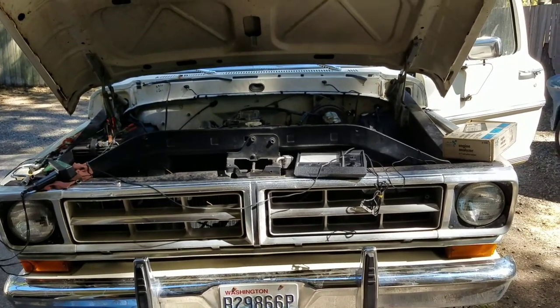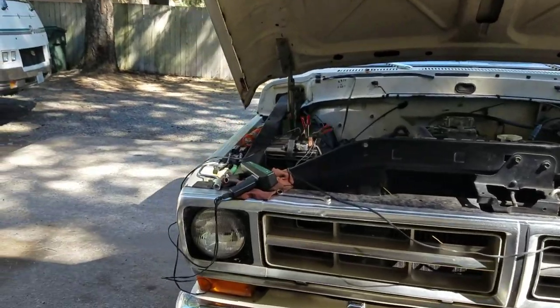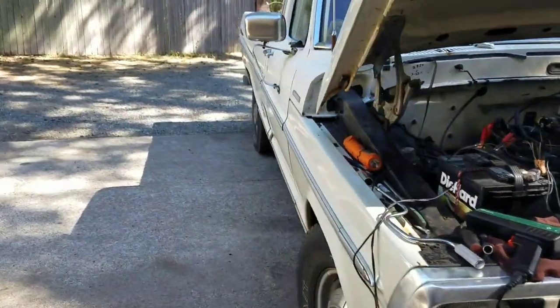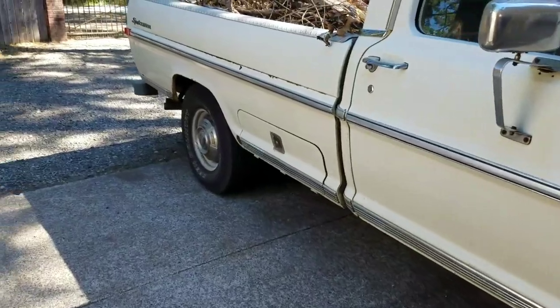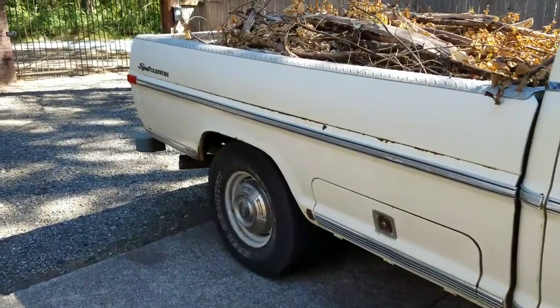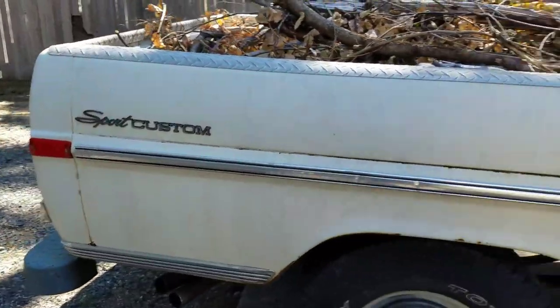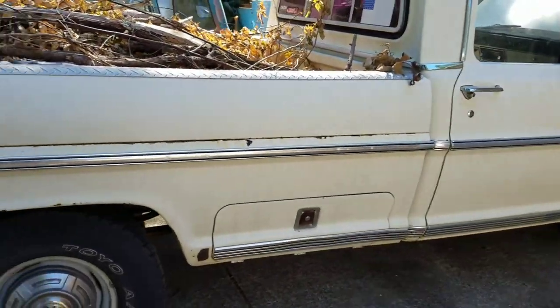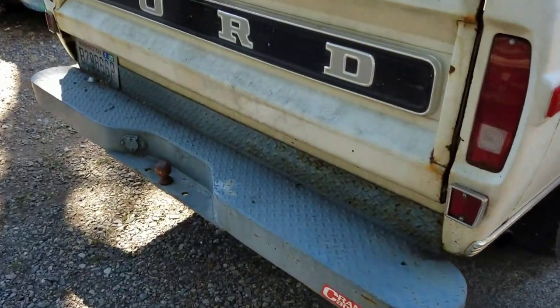Today I'm working on a 1971 Ford F-250 Camper Special, two-wheel drive. It's got the spare toolbox on the side, which is a rare option, and it has dual fuel tanks. One of the really cool things about the Camper Special that Ford did was this rear bumper, in addition to a few other things — they were really good at putting together these packages.